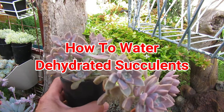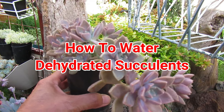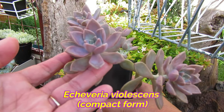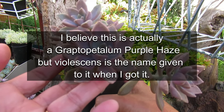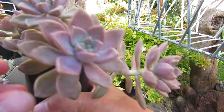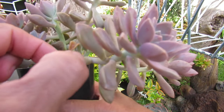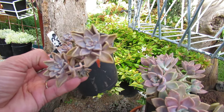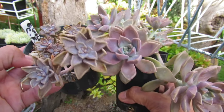This is a nice and healthy Echeveria Violescence compact form - beautiful, sort of dark pink, almost like the PVN color. This is fairly dry but the plant itself, if I touch it, it is sort of soft. I'm going to compare this one with this one. This is actually the same plant. Can you see the difference?